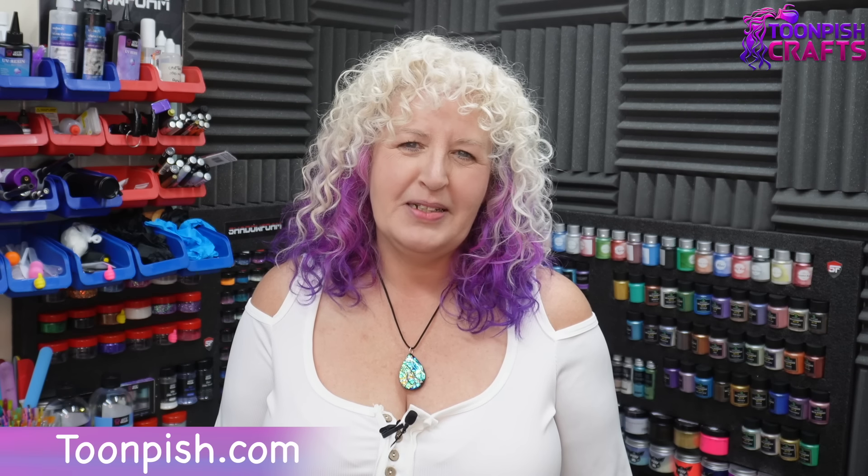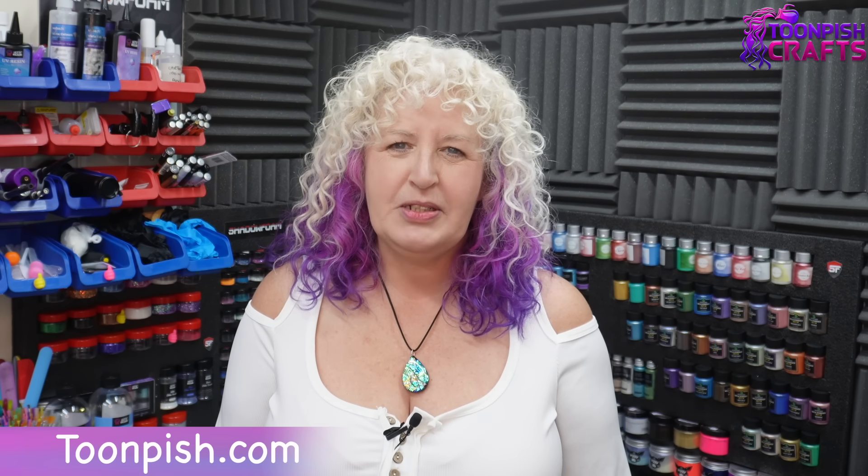Welcome back to my channel. It's Wendy here from Toonpish Crafts and I hope you're doing okay. I don't know why, but I've got a thing about skulls and bones and skeletons — skulls mostly. I remember when I was 12 doing a carving in soap in my art class at school, and I chose a skull.